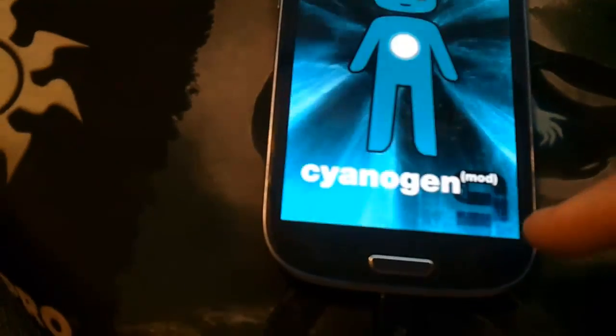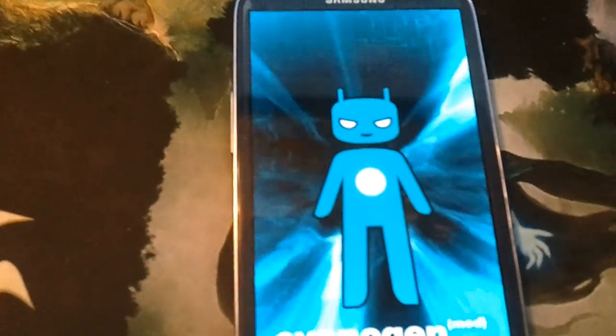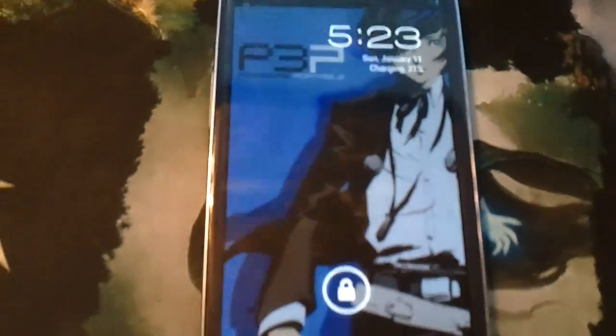It shows you the CyanogenMod 9 boot animation. I don't think they've done one for 10 yet, so nothing to worry about there. If you get that, don't freak out.